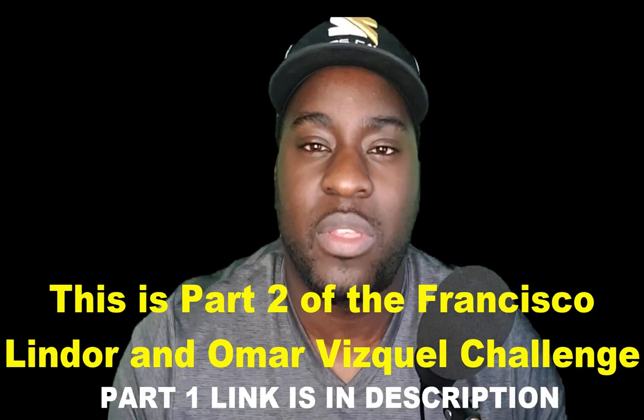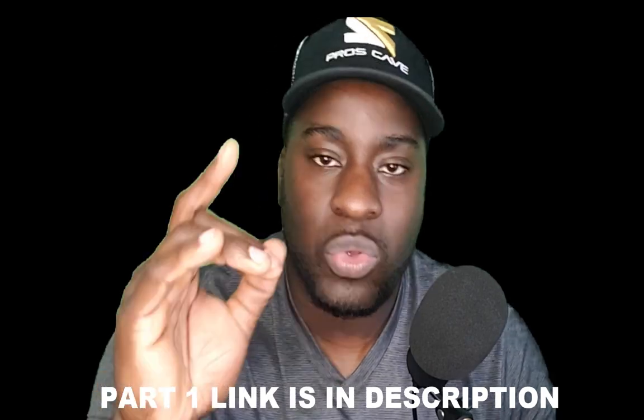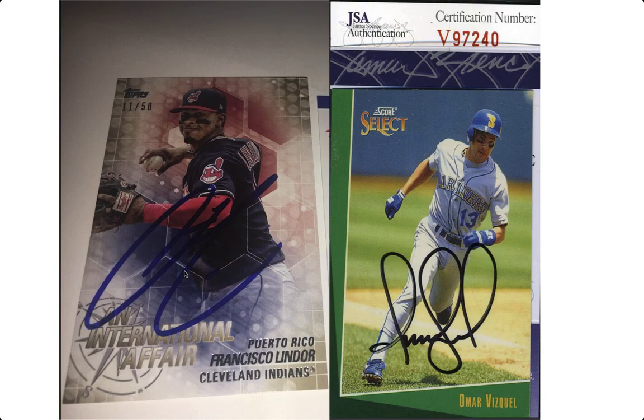So if you watched this far, I'm going to share with you all the things I did behind the scenes to learn this new skill so you can do it. And if you watch until the end, you will have a chance of winning a Francisco Lindor signed baseball card and an Omar Vizquel baseball card, also signed.